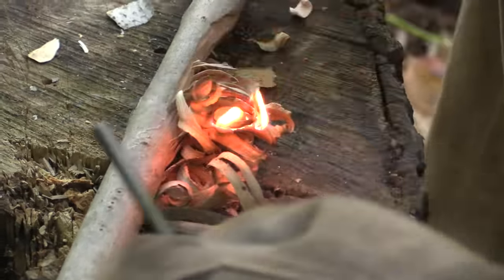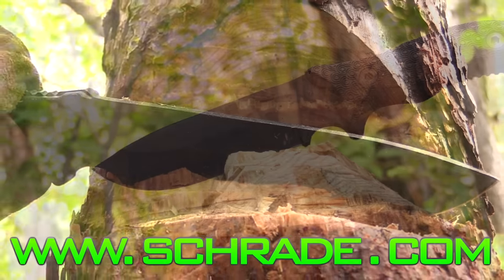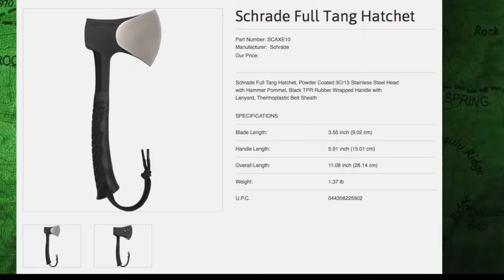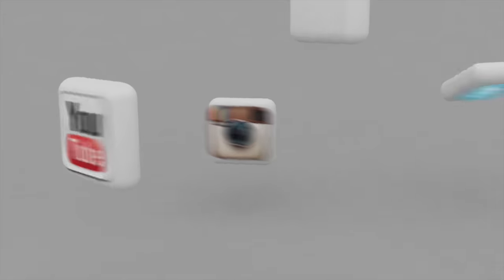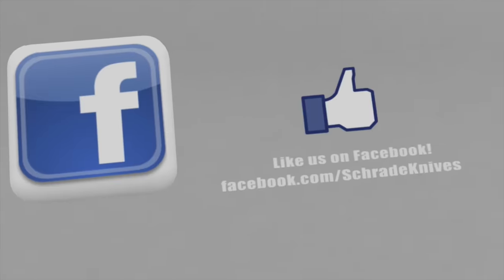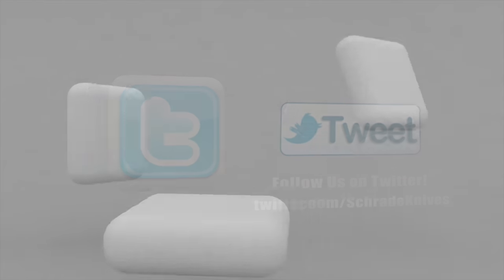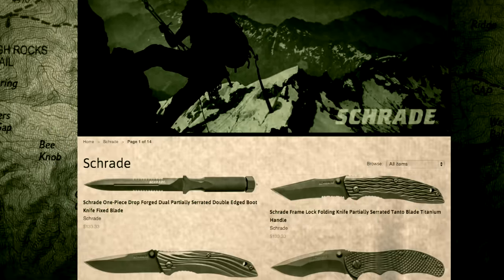For more survival and bushcraft skills, be sure to check out our other videos in this series. Visit www.schrade.com to see our full assortment of quality axes, knives, and accessories. Be sure to click the subscribe button to subscribe to our Schrade Knives YouTube channel, like us on Facebook, and follow us on Instagram and Twitter. Ways you can connect with Schrade are in the description below, along with other great tips and relevant info. To discover more about the gear used in this video, check out the links in the video description on YouTube, or visit your local outdoor gear retailer.